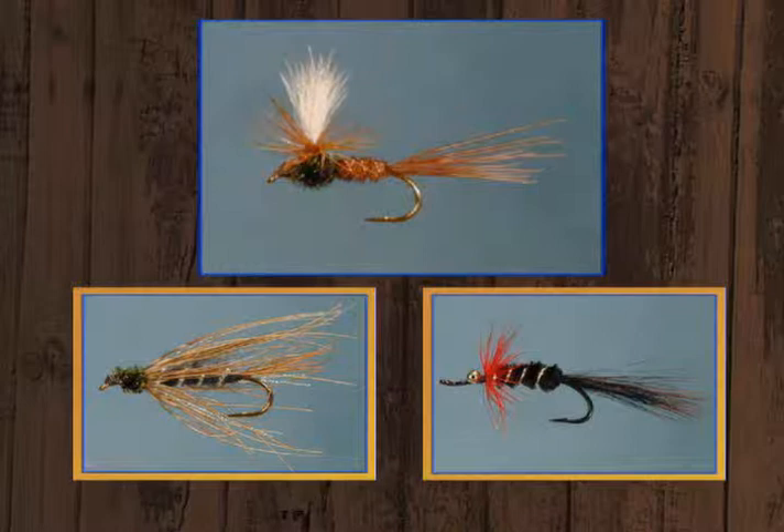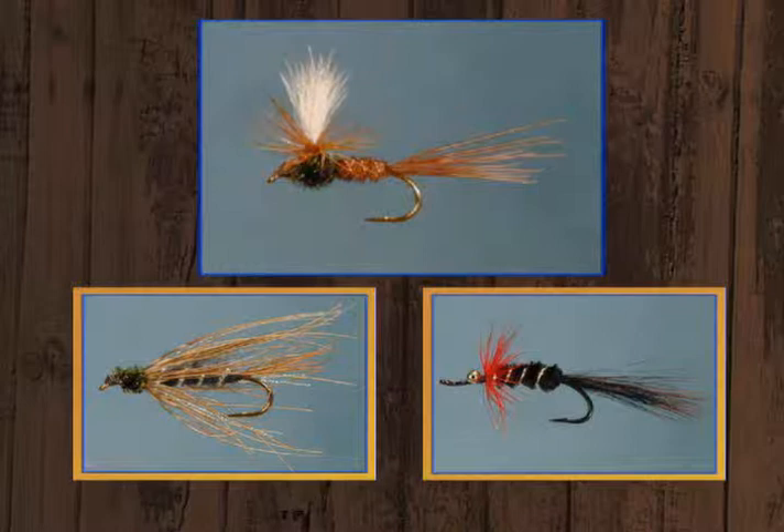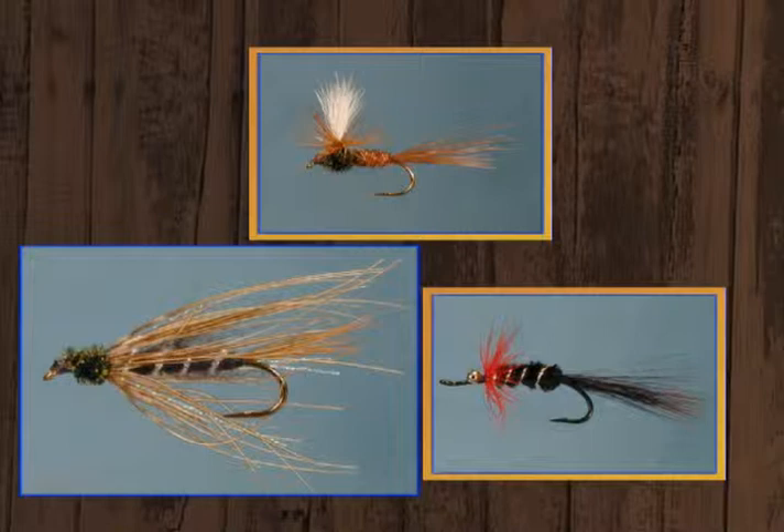The dry fly may be a little different than most of you have seen. Most everyone has heard about the pheasant tail nymph, but this is going to be a parachute style dry fly - the pheasant tail dry. I think that's probably new to a lot of people. Then we're going to tie the Doc Spratly wet, a popular lake fly here in the Pacific Northwest, and we'll finish up with a steelhead fly, the Boss.